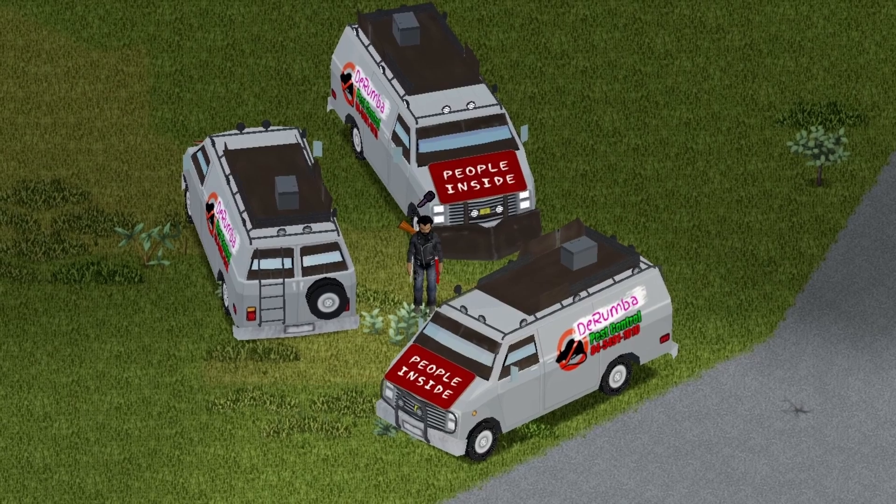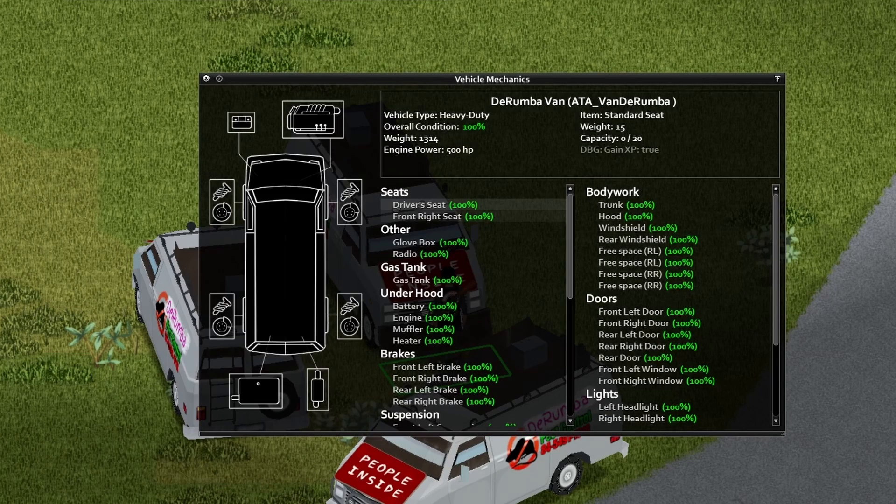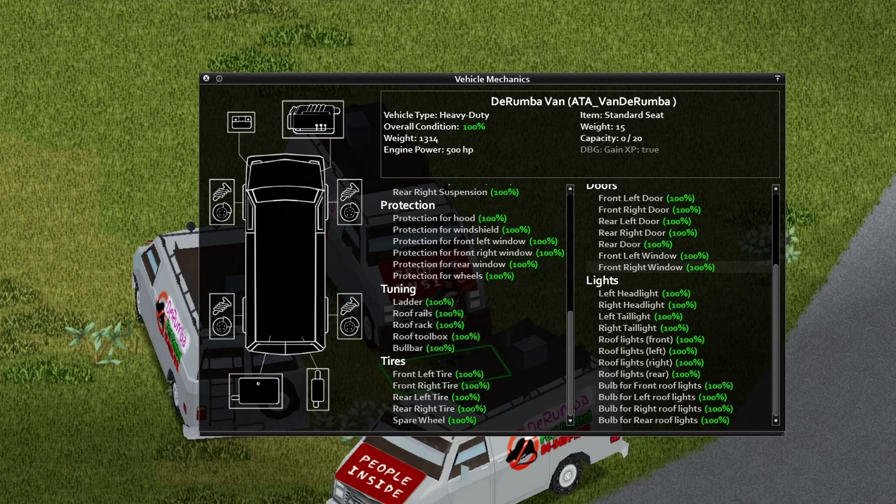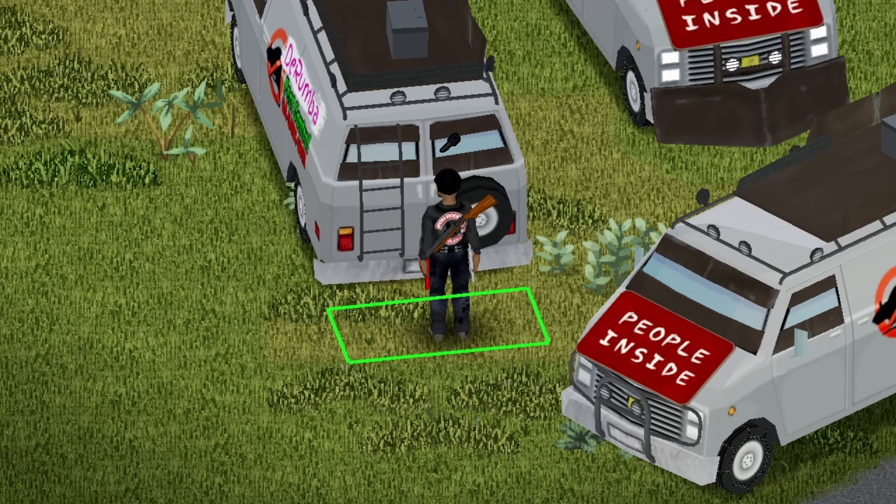Here we have the front view, the back view, and the side view for you guys. Under the hood, there is no animation on the hood. If you want to go ahead and pause your screen and take a look at this stuff, go right ahead. Under the back of the vehicle, there's no animation on the trunk; however, the trunk capacity is 30.